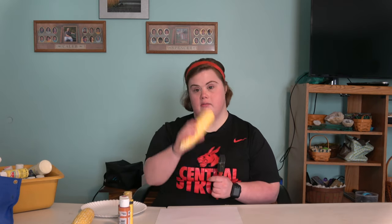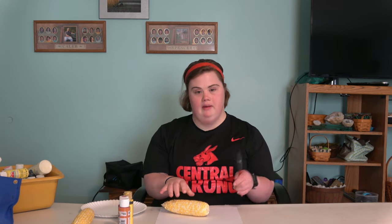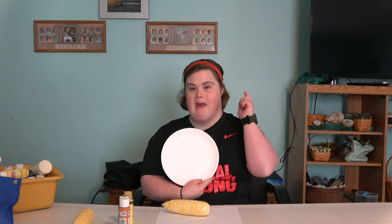You need paint, you need corn, you need paper, and you need a paper plate and a paint brush.